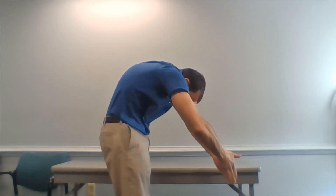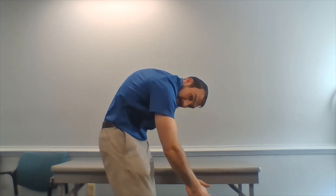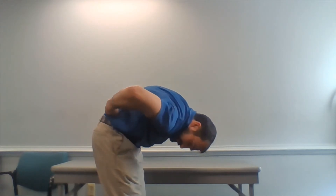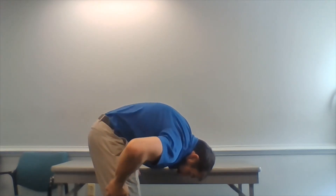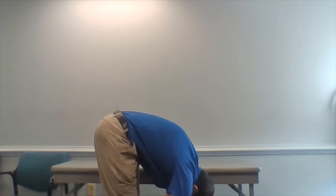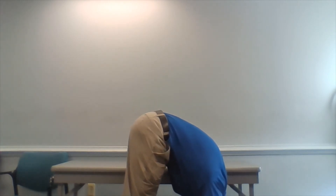Then I bring my rounded thoracic spine through — that's this motion — then I push out and continue to round through here. Then hips back, hamstrings are tight today, but I go all the way over and then keep going down to the ground. That's a good one to work on.